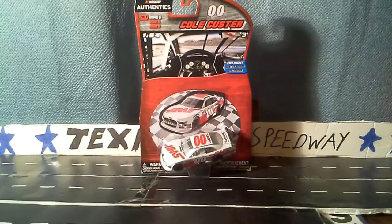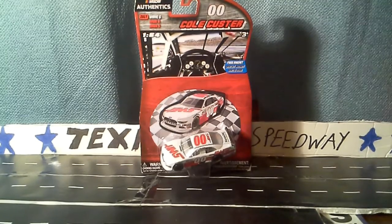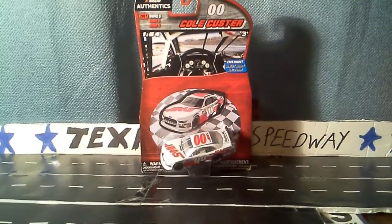He's my second favorite Xfinity Series driver, so it was pretty cool that he won the race. However, he did not win the championship — my favorite driver did, so that was pretty cool. This is like my second favorite Xfinity car that came out this year.